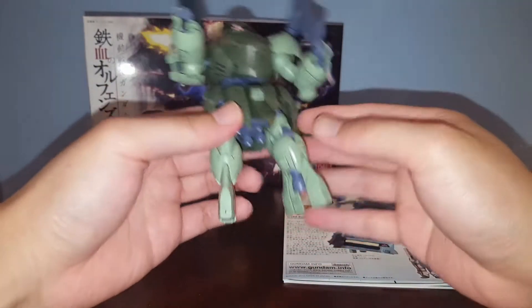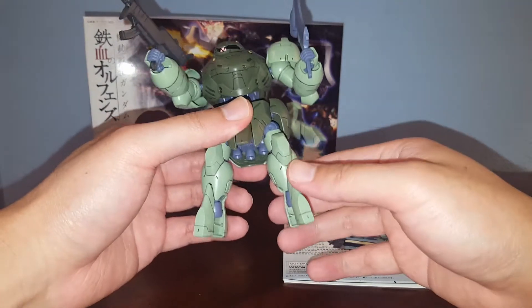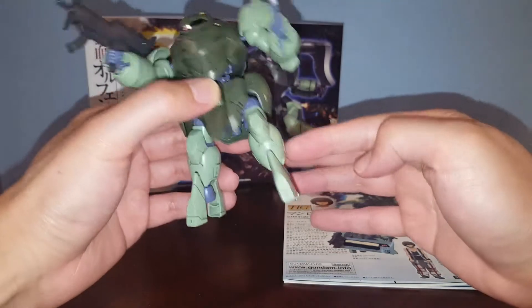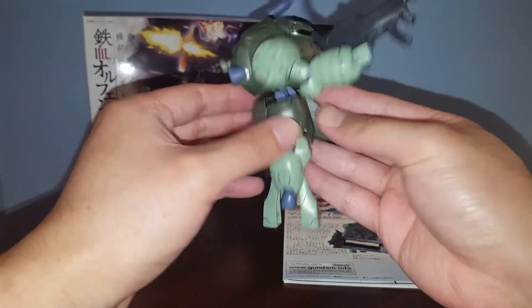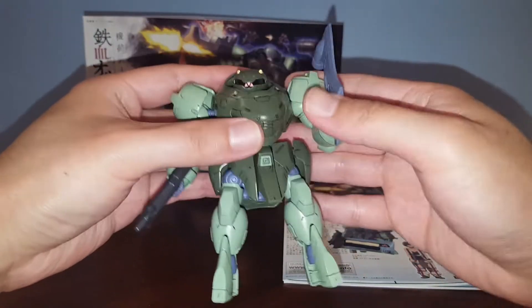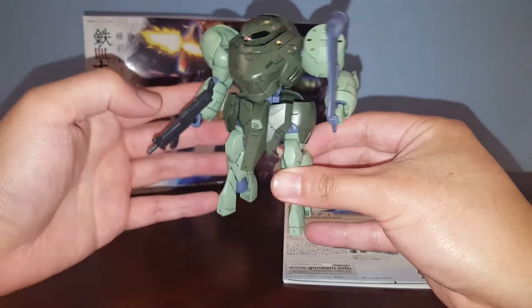The legs attached onto the Manrodi right now are the space-type legs. I have one attached the wrong way, but anyway, these are the space-type legs with the thrusters. You also got some thrusters on the bottom, plus the peg hole for the action base. We got two more thrusters on the back.